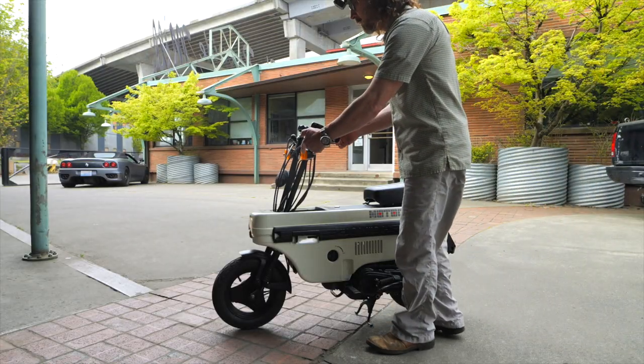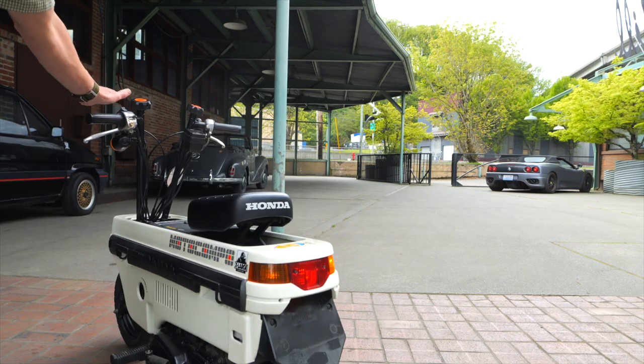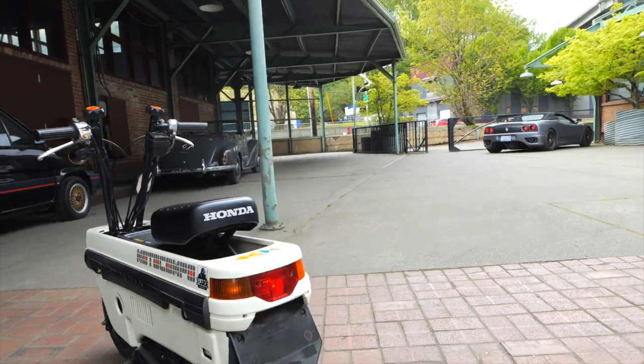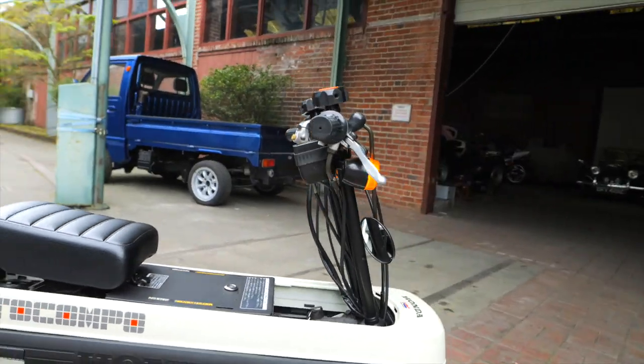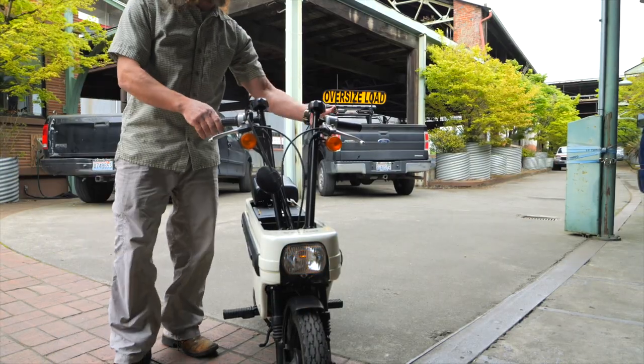We've got a turn signal. Head lights on and off.